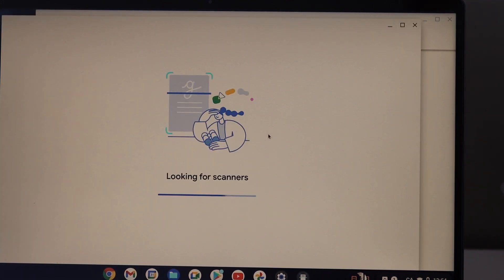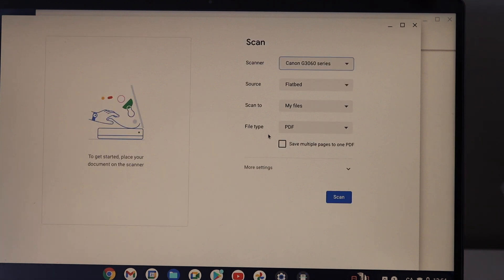For example, to do a scan, click on the Scan icon.